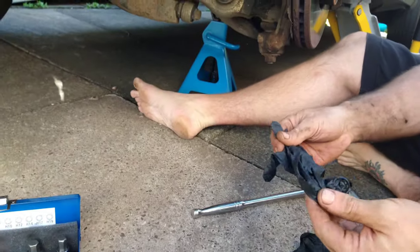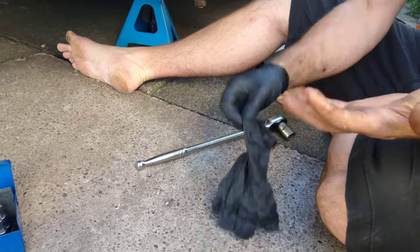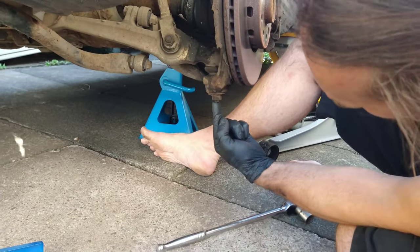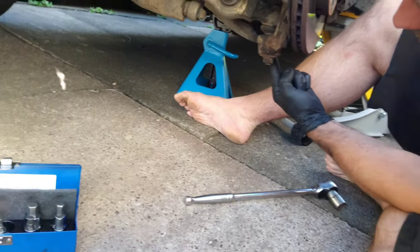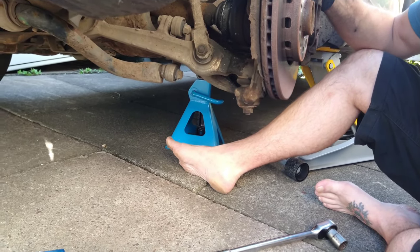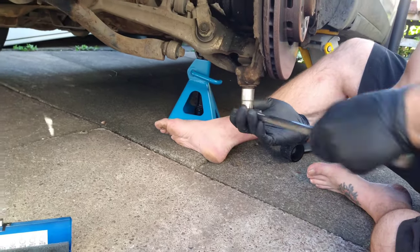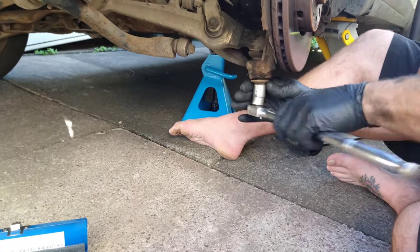I'm going to put these gloves on because it's a CV boot and it's messy. I've got two ball joints here — there's a ball joint, and then there's an upside-down one just next to it. I'll loosen both of those. The upside-down one will have to be done with spanners, so a socket won't fit on it. But this one should be 18 millimeter.